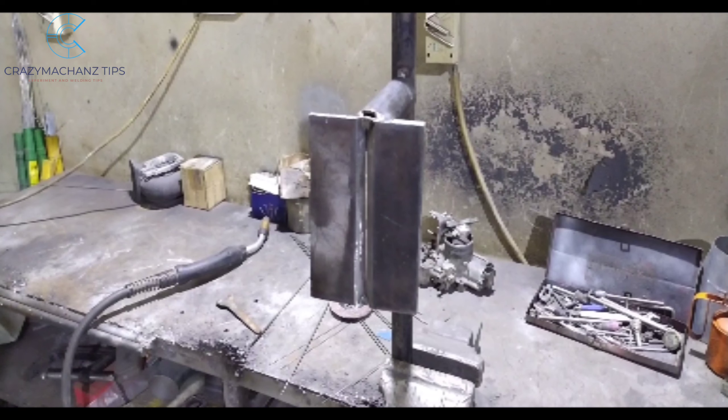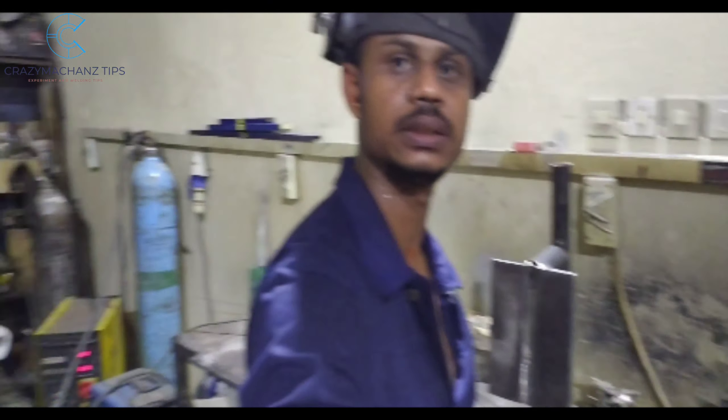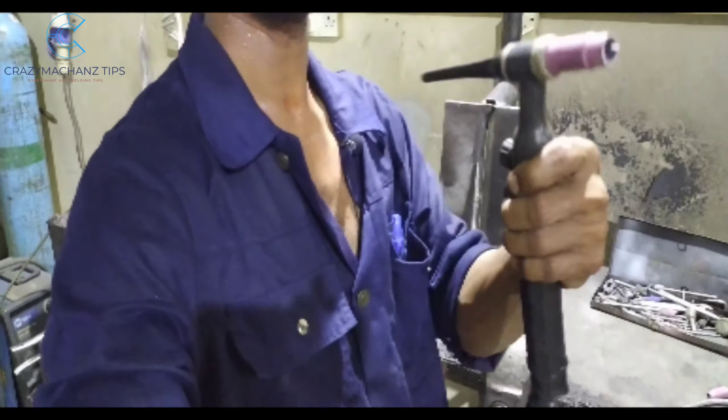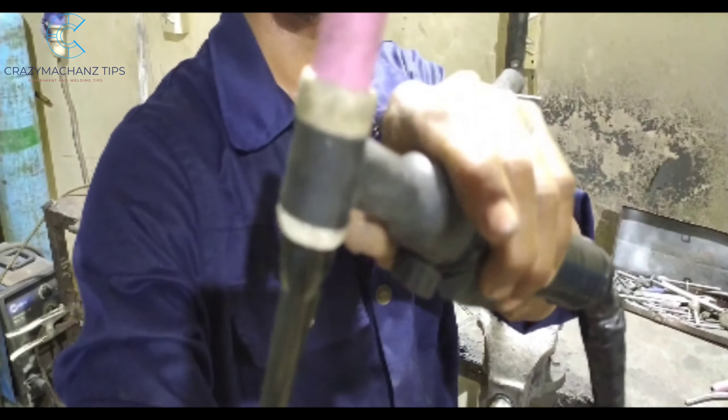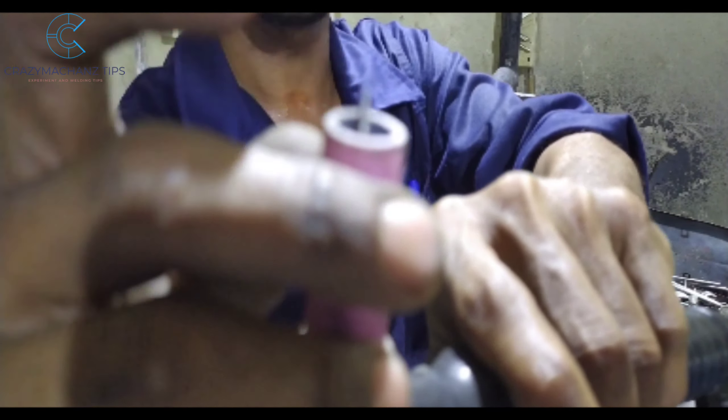We are going to weld it with 1.6 and 2.4 filler wire, with power set from 130 to 130 amps.